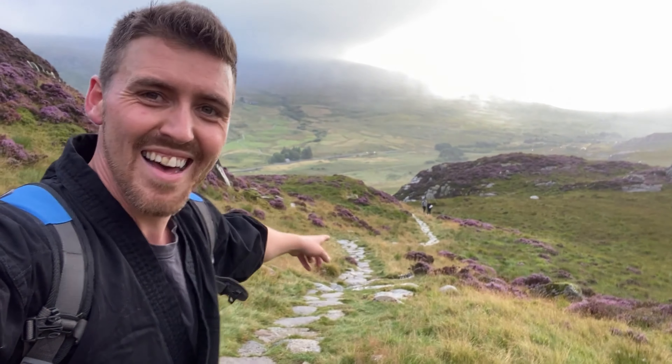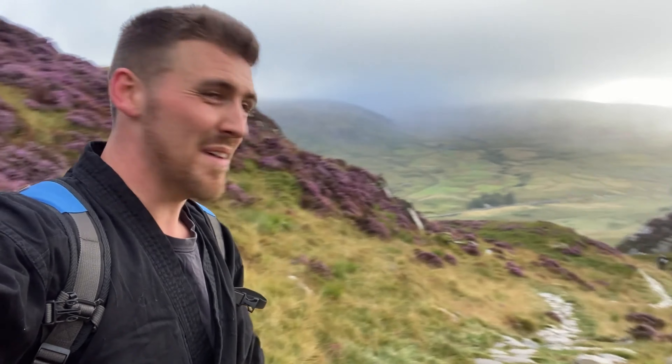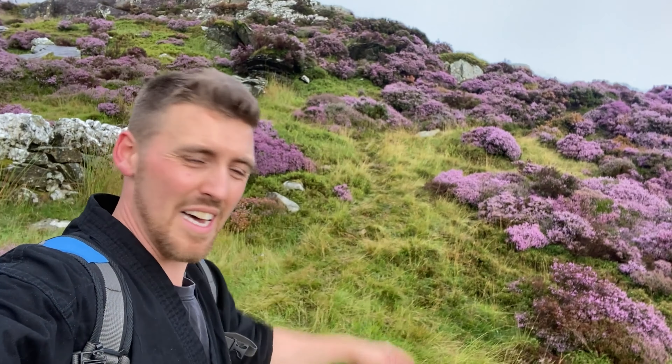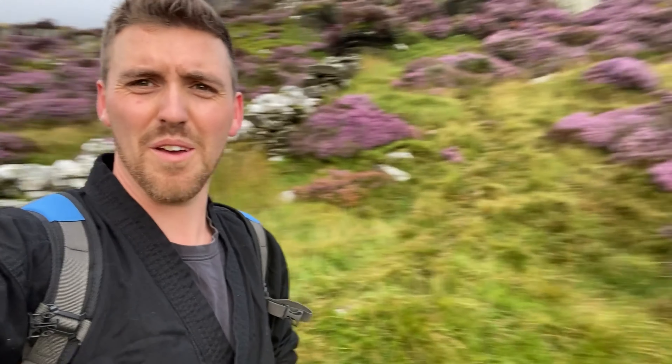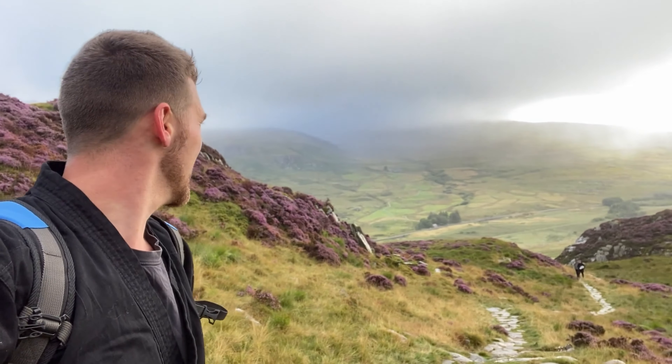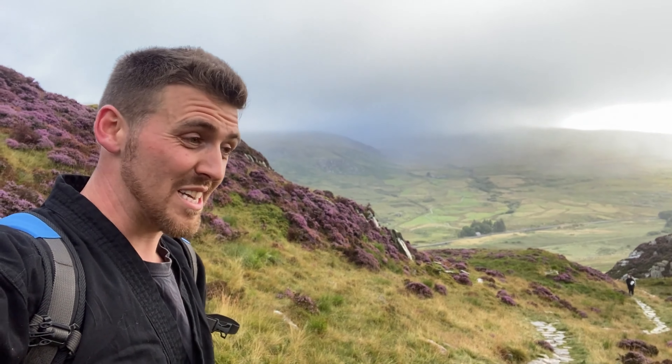There they are, they're on their way up. Made it most of the way — the peak is just over that bit. What a view, look at this! Hopefully that rain stays light enough that filming is okay. Fingers crossed. That's not very crossed, is it?